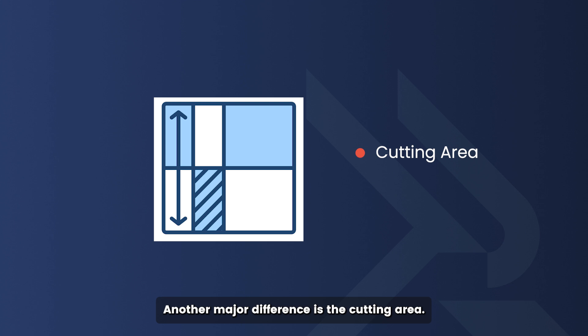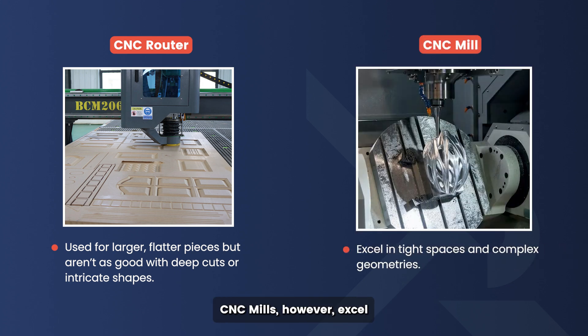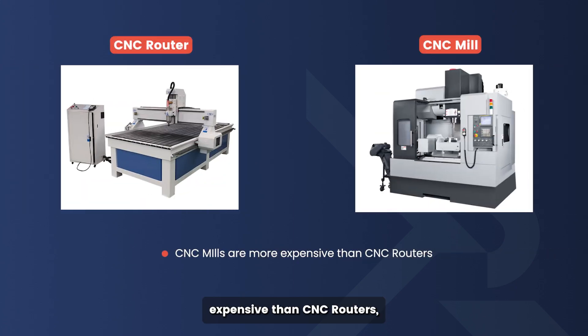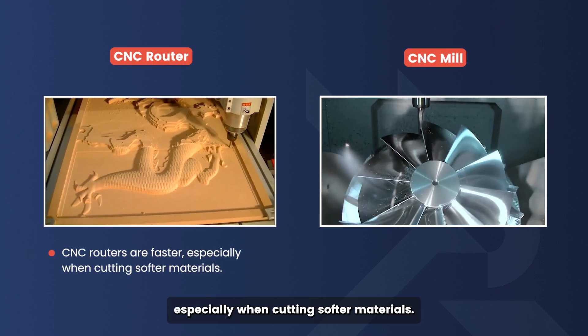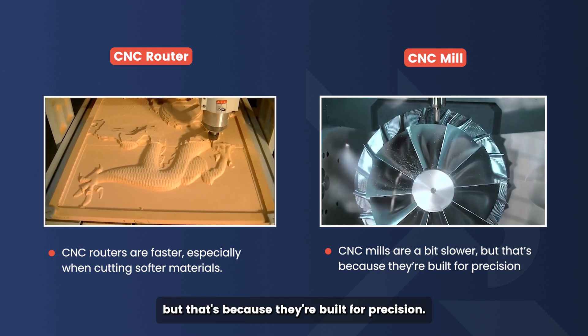Another major difference is the cutting area. CNC routers are typically used for larger, flatter pieces, but aren't as good with deep cuts or intricate shapes. CNC mills, however, excel in tight spaces and complex geometries, making them perfect for parts that require precise cuts and tight tolerances. As for cost, CNC mills are generally more expensive than CNC routers. When it comes to speed, CNC routers are faster, especially when cutting softer materials. CNC mills are a bit slower, but that's because they're built for precision.